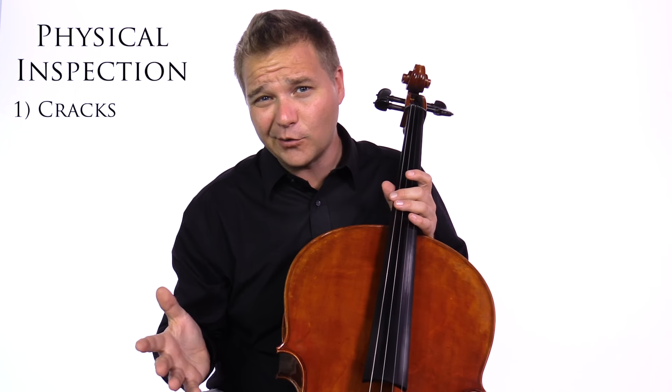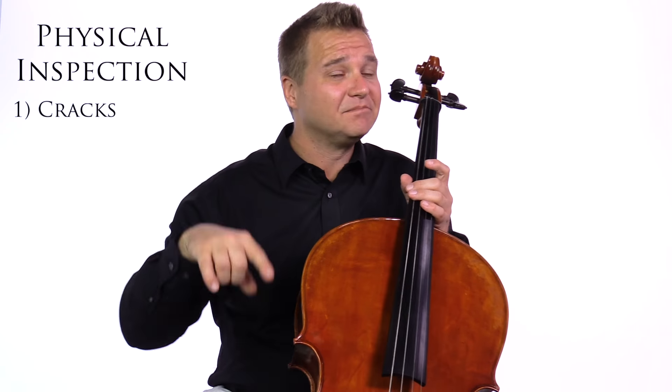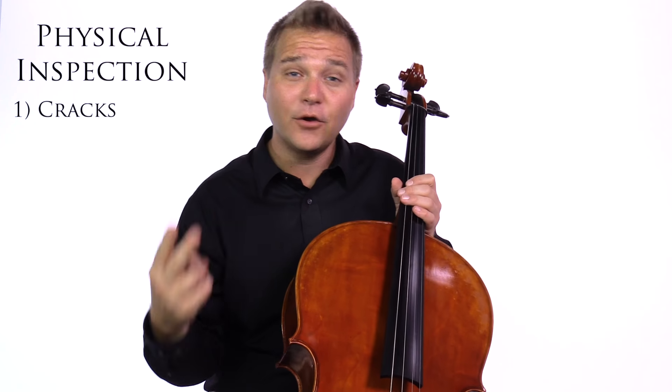Cracks are bad news. Yes, they can be fixed, but they're expensive to fix. They hurt the resale value of the instrument and also the performance of the instrument. So kids, just say no to cracks.